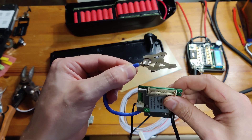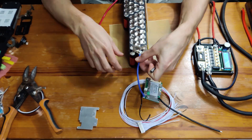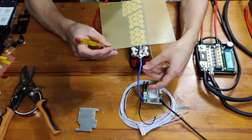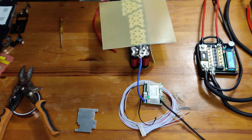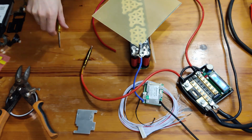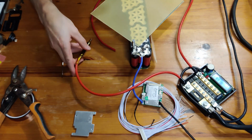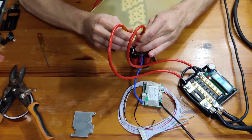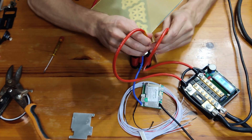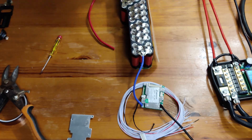This is exactly how I'm going to do it. Now we just have to spot weld the negative to the battery and do the same with the positive, using the same method — two nickel strips one on top of the other, crossed over so that we make sure we get a very even connection to all the cells.